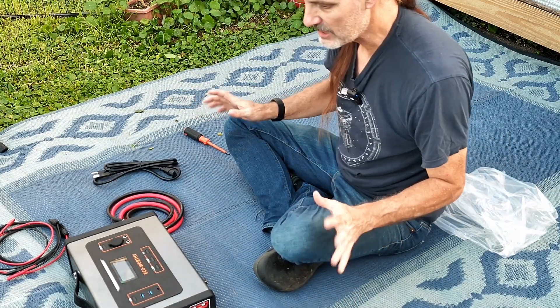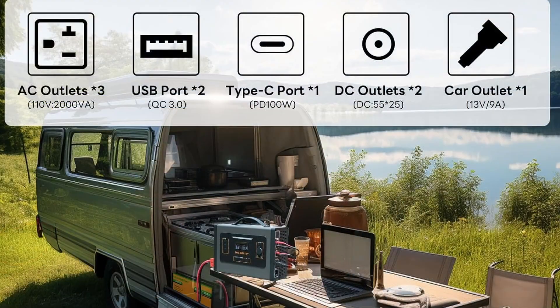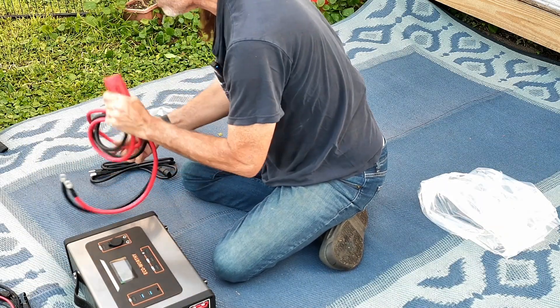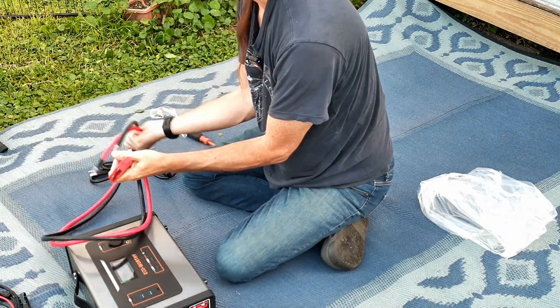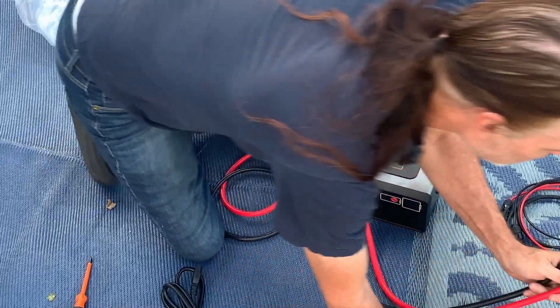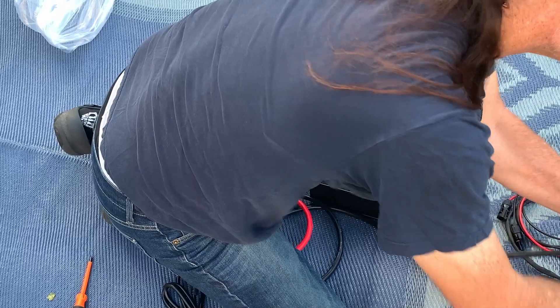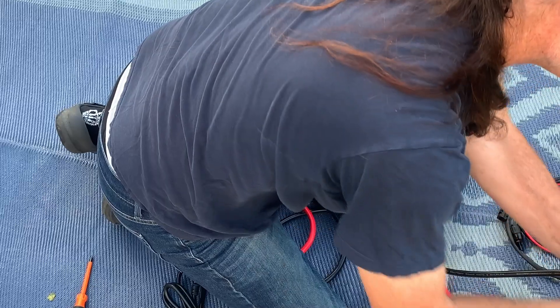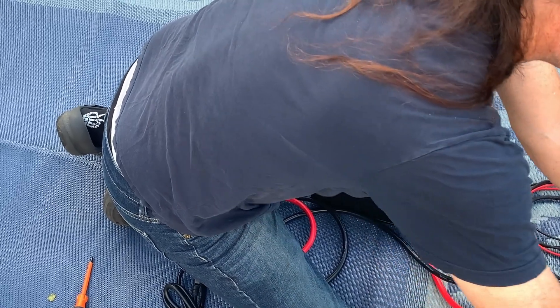Now let's break this down, hook this up, and see how long this really takes. I've got a 24-volt battery sitting right here. What I like about this is that it's got a cool connector on the end, so you don't have to worry about connections being dangerous. Once it's connected, this side has a nice plug on it so we don't have to worry about it popping and shorting. We're going to take the positive cord and plug it in here, then the negative cord and plug it in here.